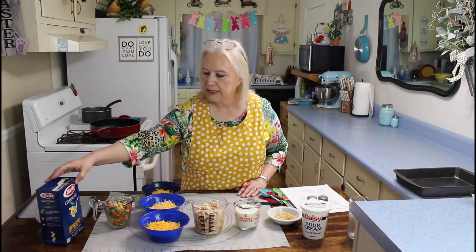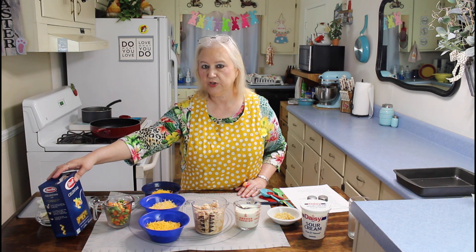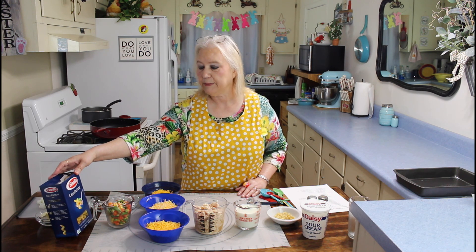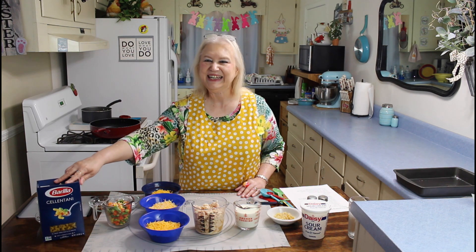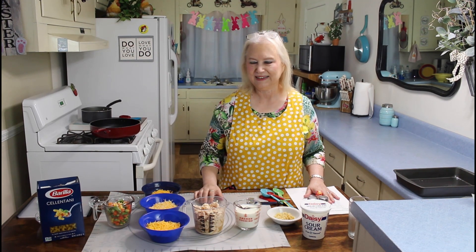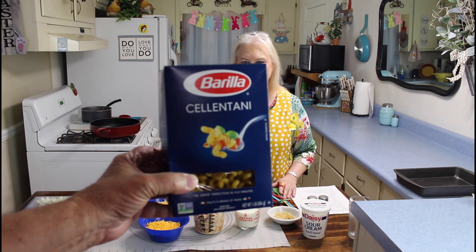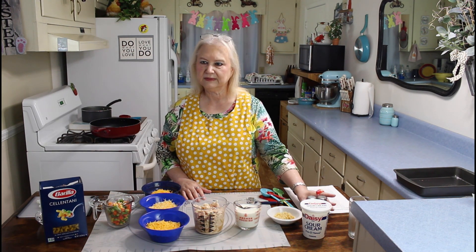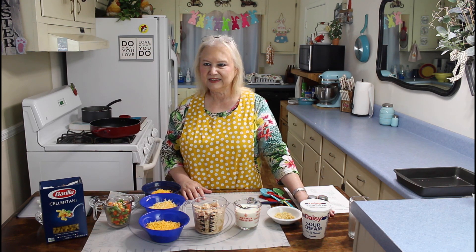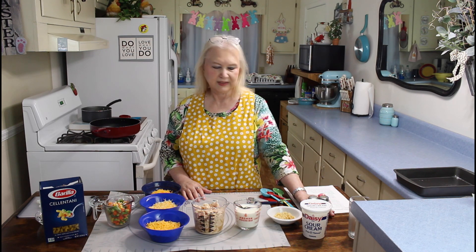I'll also be using a cup of mixed vegetables, and this pasta — I had it out in my pantry and need to use it too. I'm going to be using cellentani — I don't know how to pronounce it. That's some pasta that Walmart gave us as a substitution a couple of months ago, and we went ahead and took it because we wanted to have extra pasta.